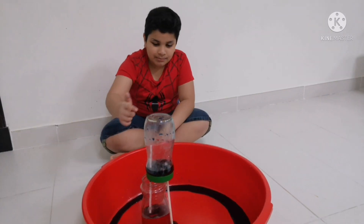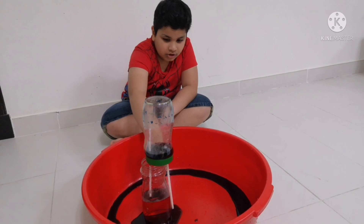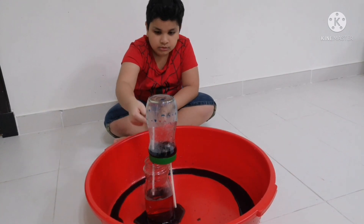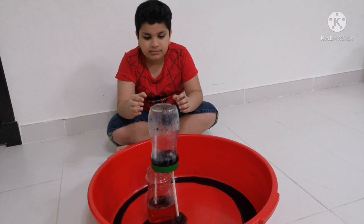What happened? The blue water from the blue jar emptied out through the straw, reducing the air pressure of the blue jar, forcing the red water to move through the straw and forming a fountain.